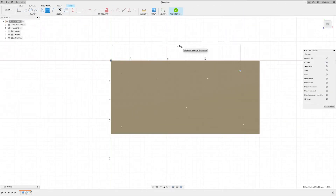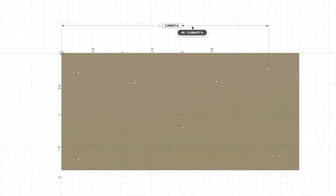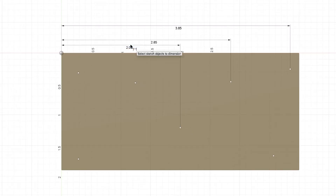I'm going to dimension from the center point, or our edge, to that point — that's going to be 3.85, Enter. From here to here: 2.85. From here to here: 2. There to there: 1.15, Enter. From here to here: 0.15, Enter. Then 0.15, 0.15, 0.15, 0.15, 0.15. From here to here: 1.216, Enter.